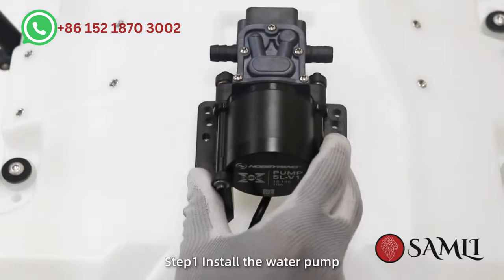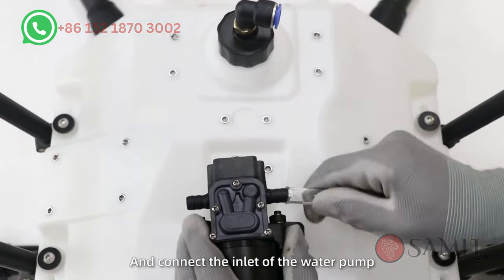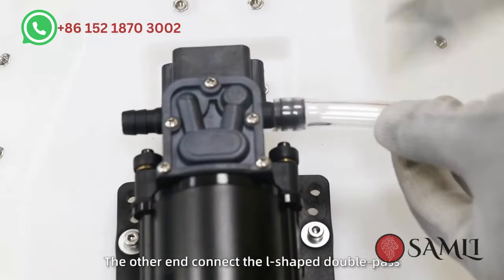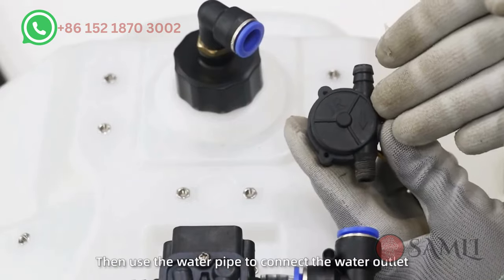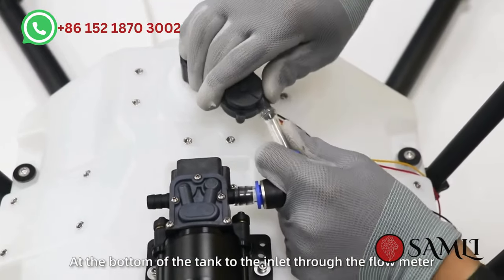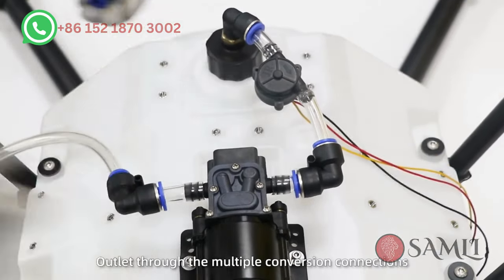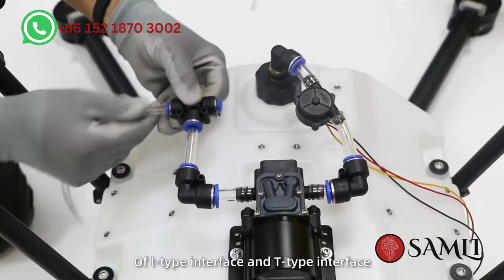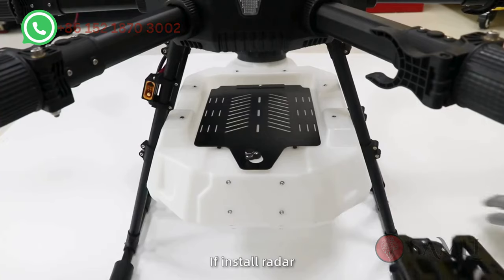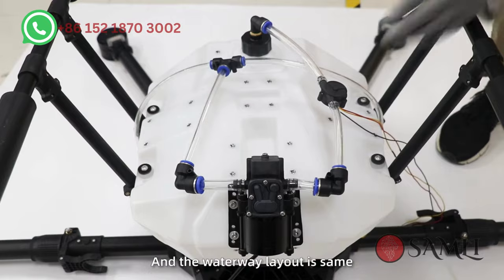Install the spray system. Step 1: Install the water pump at the middle of the bottom of the tank. Step 2: Use a heat gun to soften the water pipe and connect the inlet of the water pump. The other end connects the L-shaped double pass, cut to a suitable length. Then use the water pipe to connect the water outlet at the bottom of the tank to the inlet through the flow meter. Step 3: If installing radar, change the water pump position to the rear of the tank; the waterway layout is the same.